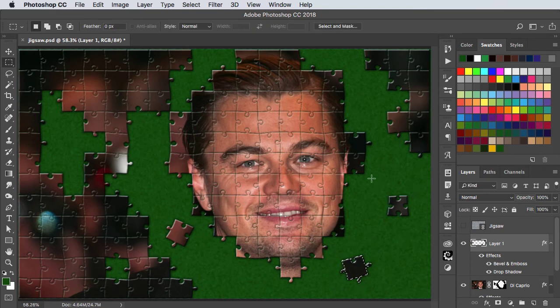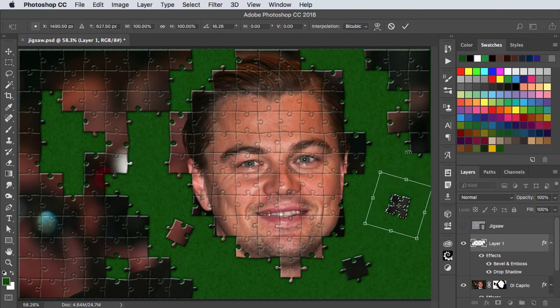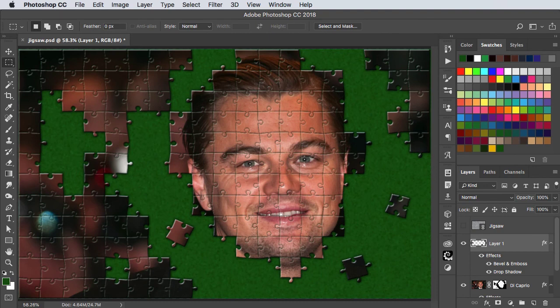Notice how when we made a new layer it came out with that bevel, emboss, and shadow already applied. And there's our jigsaw.